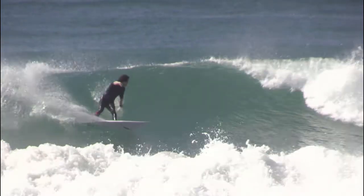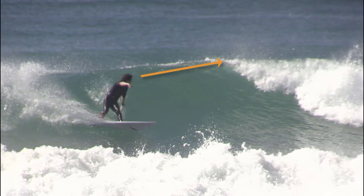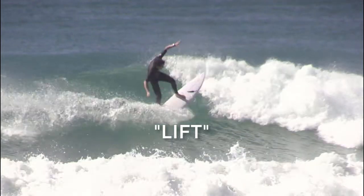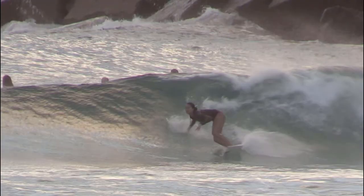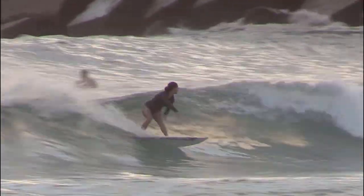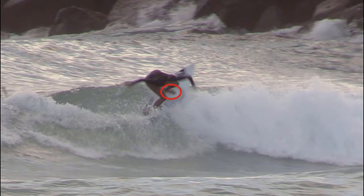Target the top of the foam if performing a major cutback manoeuvre, and straighten out of the set body position with a high arm lift. The intention here is to rebound off the foam so that the surfer's front foot is above the foam on impact.